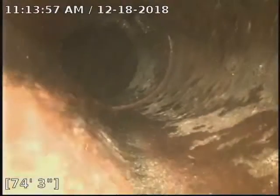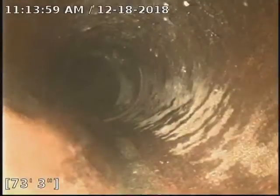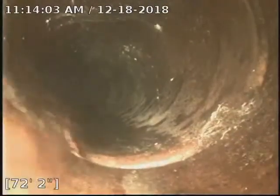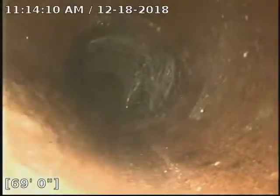Alright, here we are at the city. Roughly 75 feet out. Cleaned a bunch of roots out of this six-inch clay. About three quarters of the line, the main line was replaced. We'll see that PVC in a minute. Everything looks good. I cleaned all the roots.